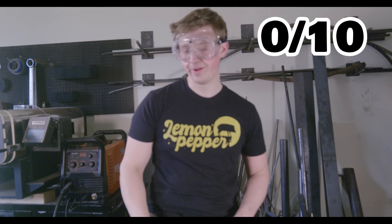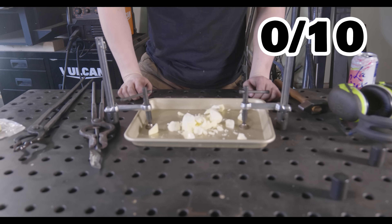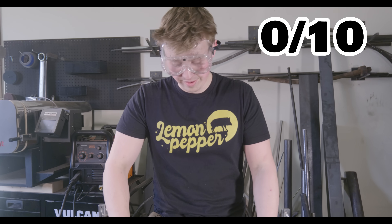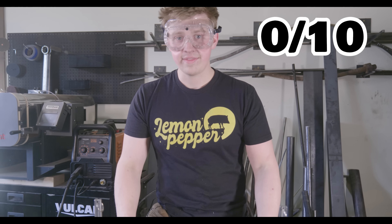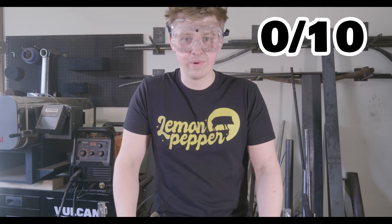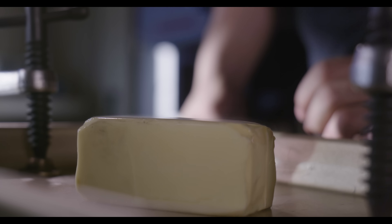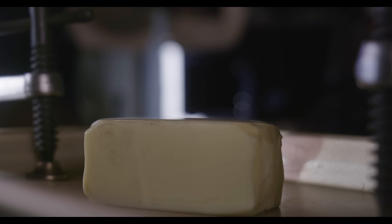I would rate this cut at a 0 out of 10. I got like a millimeter into it, and that was just what had defrosted since I took it out of the bucket. So that didn't work very well. That did not cut like a hot knife through butter. So we have our negative 100-degree butter and we're going to see how the 1,000-degree knife does against it.